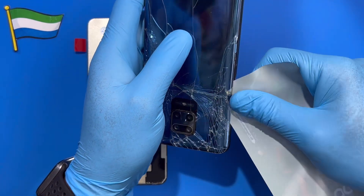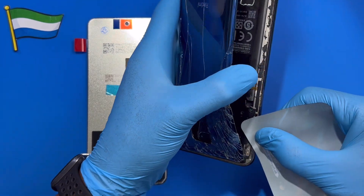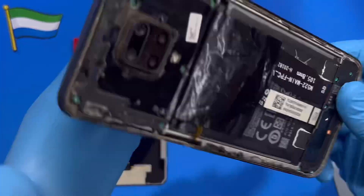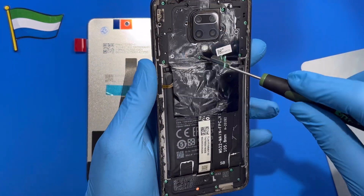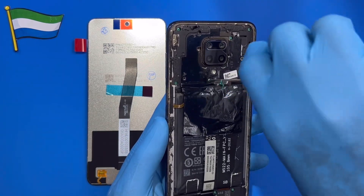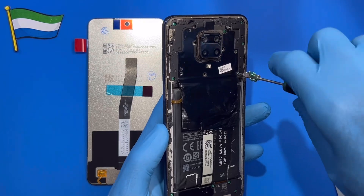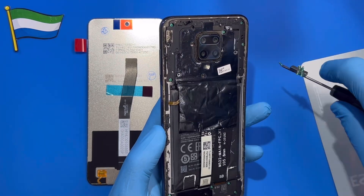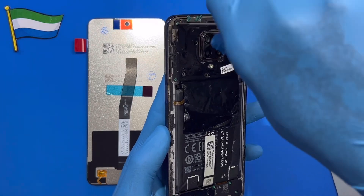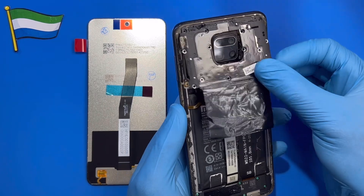Take out the back glass. Now you need to take out all the screws at the top here. Make sure you remove all the screws — don't leave any screw at the top.